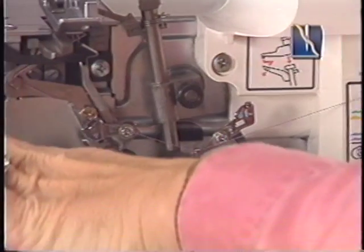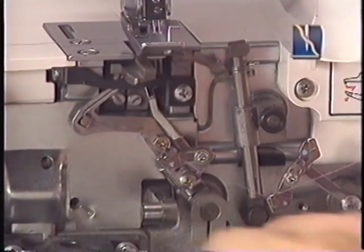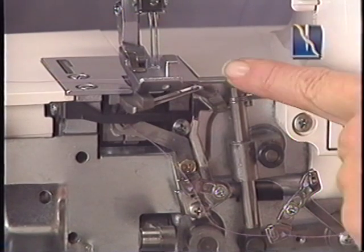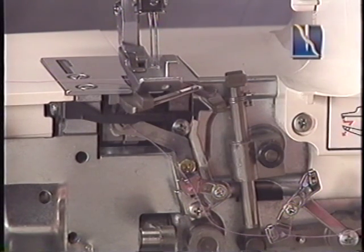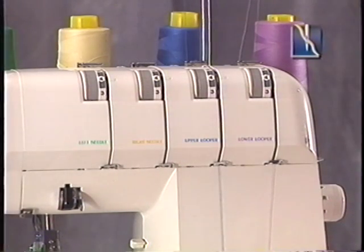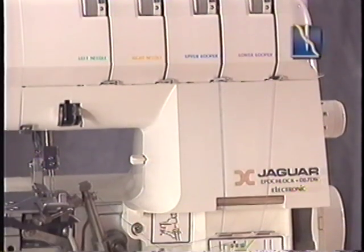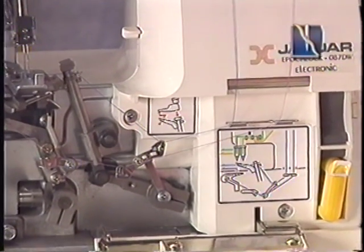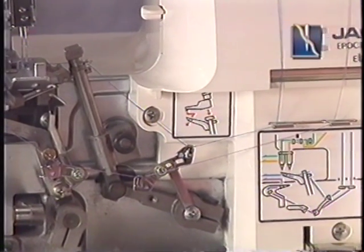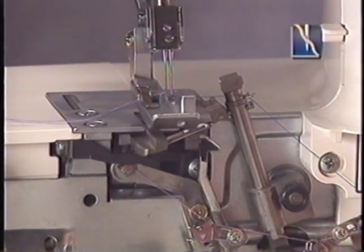To thread the lower looper thread, draw the thread through the guides. Pass the thread through the lower looper eye and hook it around the guide, leaving about 4 inches of extra thread. To thread the upper looper thread, feed the thread through the top thread guide and pull the upper looper thread through the tension slot. Next, draw the thread through the thread guides. Pass the thread through the wire thread guide and the upper looper eye, leaving an extra 4 inches of thread.